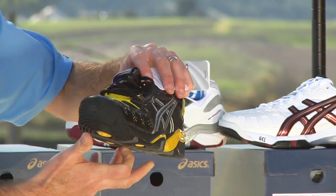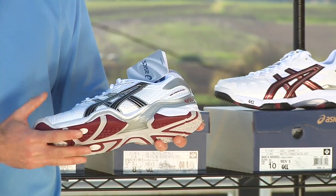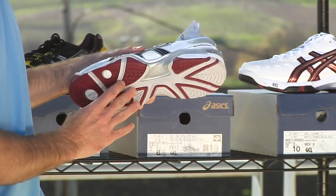That's the black and yellow colorway — very aggressive cosmetic on that one. And then we have the same shoe, the Gel Resolution 3, in a much more conservative, clean, classic styling for the player who prefers a predominantly white tennis shoe. So there it is in an alternate color.